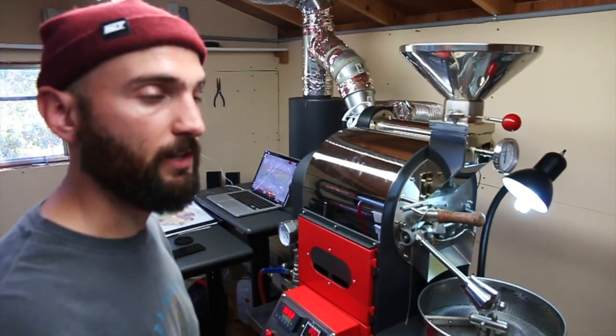Heat up front, with a more gradual decrease of heat towards the end — that's kind of what I'm finding. I'm still playing with it a lot. These coffees are completely different from one another, the Costa Rica and the Ethiopia, so it requires different tactics for each.